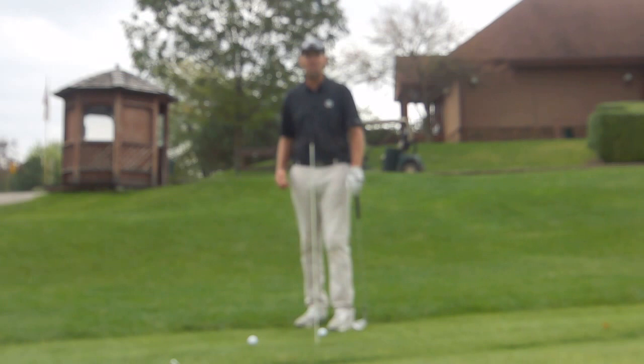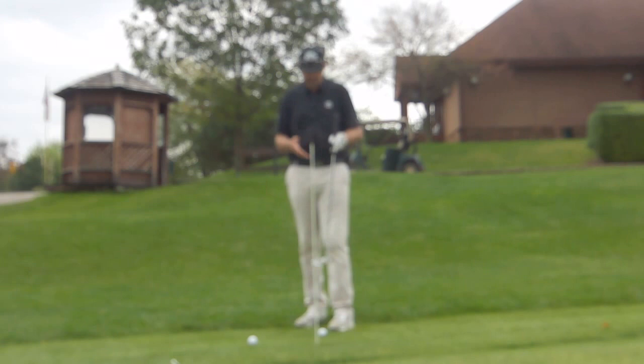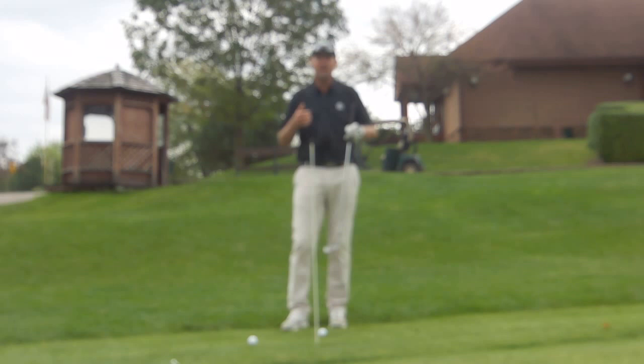Hi, this is Bill Abrams, PGA Professional Golf Solutions Academy. Let's talk some wedge play today. Too often I see players just try to make an arm swing to get the ball loft, especially off tight grass. This creates a lot of problems.